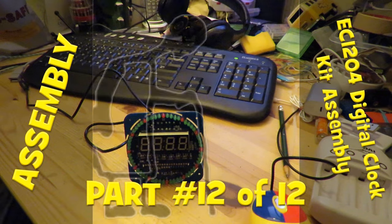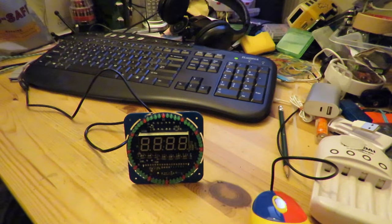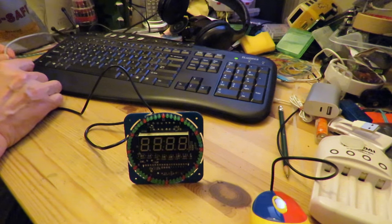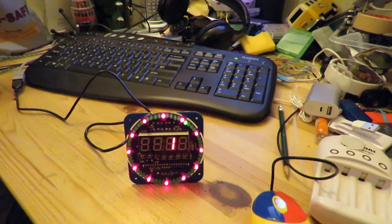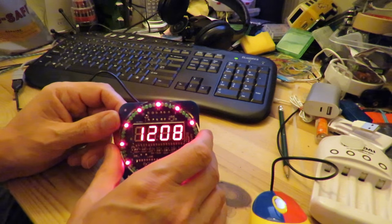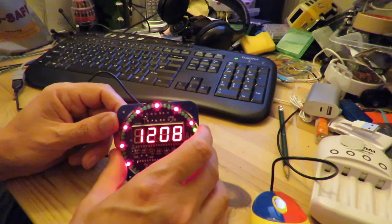Downstairs now in front of my computer so I can look at the instructions. I'm afraid I'm on a rather squeaky chair so you might hear some background noise. So let's put the power on. Press mode button.